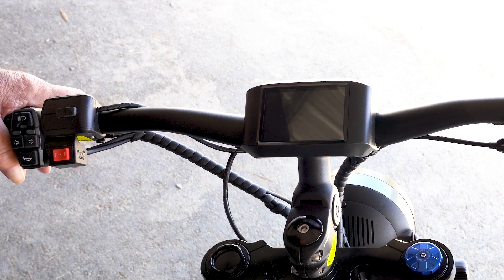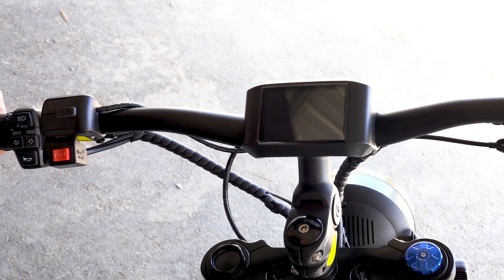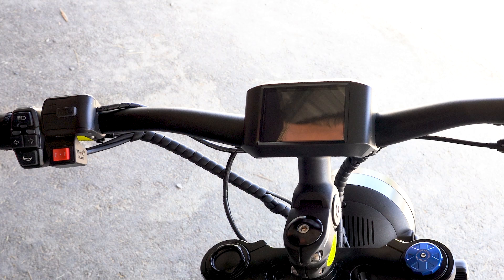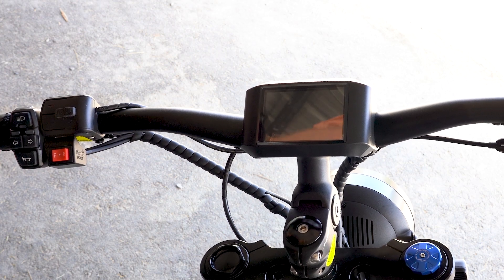Hey everyone, this is David with East LZ Bikes. Today we're going to be going through the display on our all new King's Crown bike and our all new design display, and I hope you appreciate it.